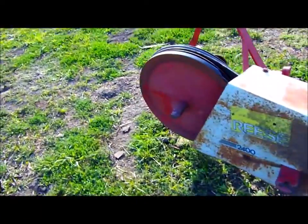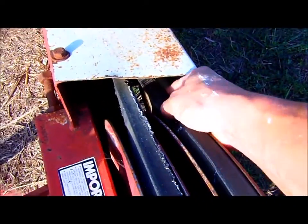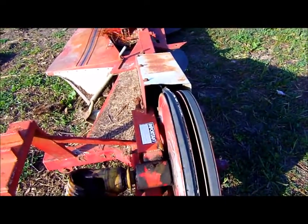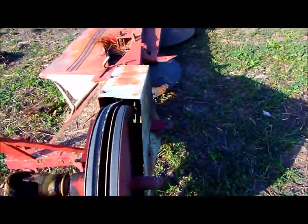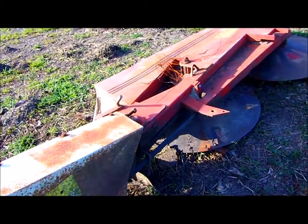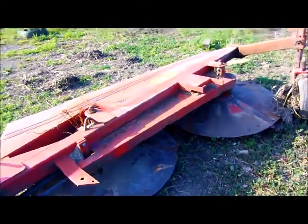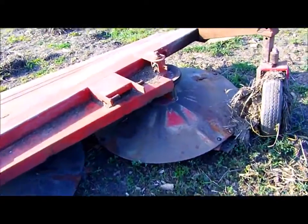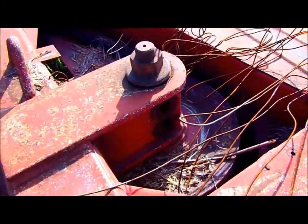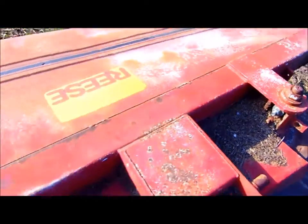I didn't even pay $800 for the mower, so you can see why I was a bit reluctant to spend that kind of money on a set of belts. Anyway, I ordered some belts and they've been sat in the box since last year — they just need to be put on. This last time I used it the belt started disintegrating; there's a big old chunk missing. I also need to find a couple of bolts to put in here, as two bolts have sheared off and fallen out.